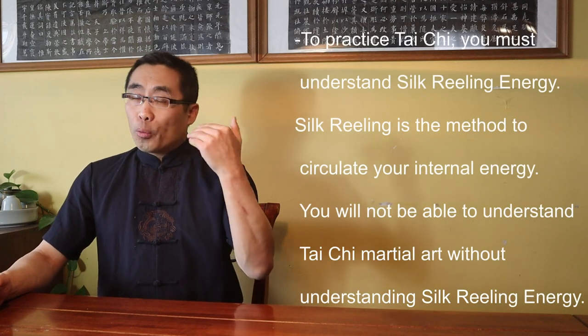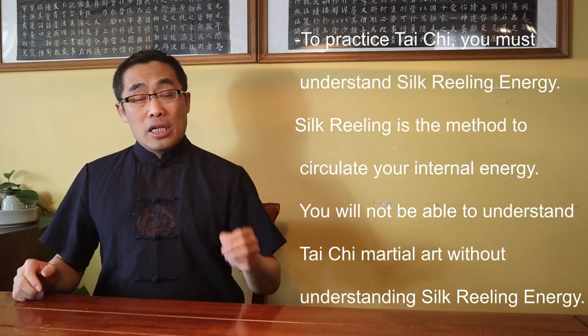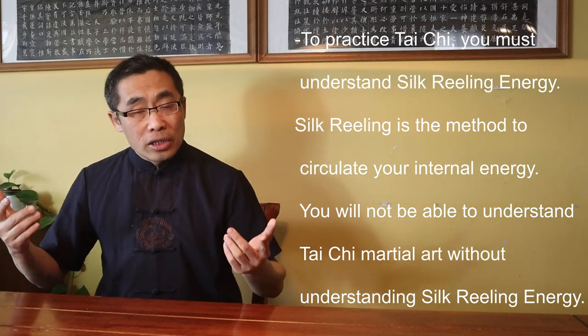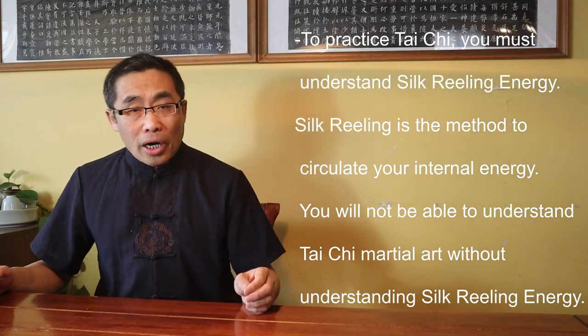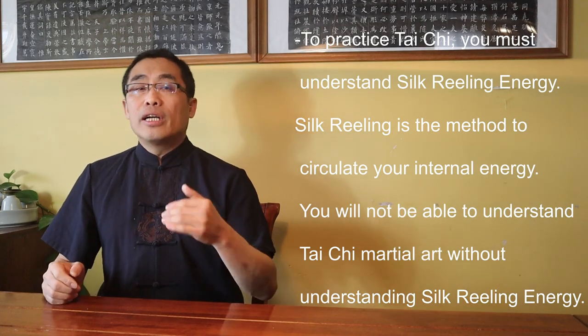He also said: 'Da Tai Chi Quan, Xu Ming Chan Si Jing, Chan Si Zhe Yun Zhong Qi Shi Fan Wen Ye, Bu Ming Ci Qi Bu Ming Quan.' Translation: To practice Tai Chi, you must understand Silk Reeling Energy. Silk Reeling is the method to circulate your internal energy. You will not be able to understand Tai Chi martial art without understanding Silk Reeling Energy.